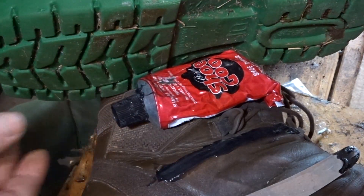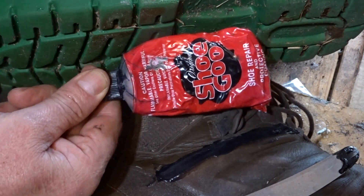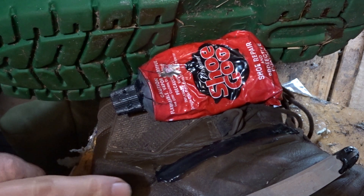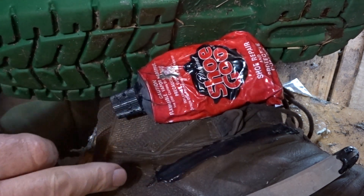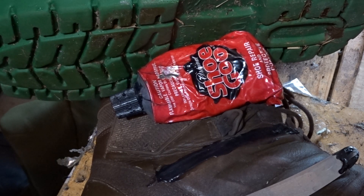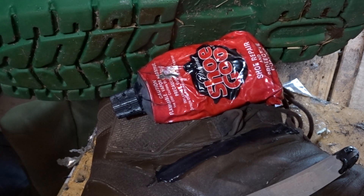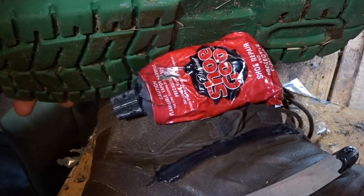This is the American-made Shoe Goo. It's good for repairing stuff and best for covering sewing to protect it, because if you wear out the sewing it's rather expensive — a repair man charges about $70 a boot to go in and repair seams, and that can be quite expensive when you add it up between two pairs of boots.